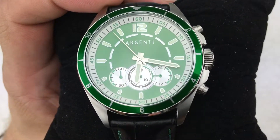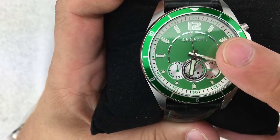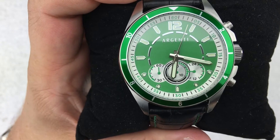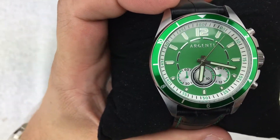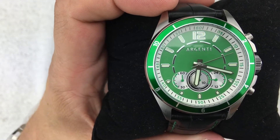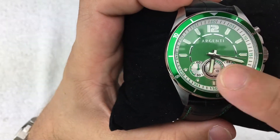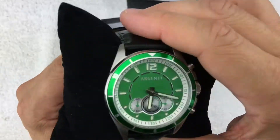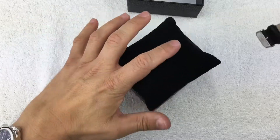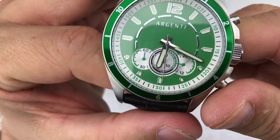It's interesting — when you go to look this one up, it's not actually on Argenti's site anymore, but I did see them on Amazon, Groupon, and Overstock in different color variations. I do like the look of this. It's supposed to be a racing style watch, and if you look at the dial and the sub-dials, it gives it kind of an automotive instrument panel with gauges look to it.